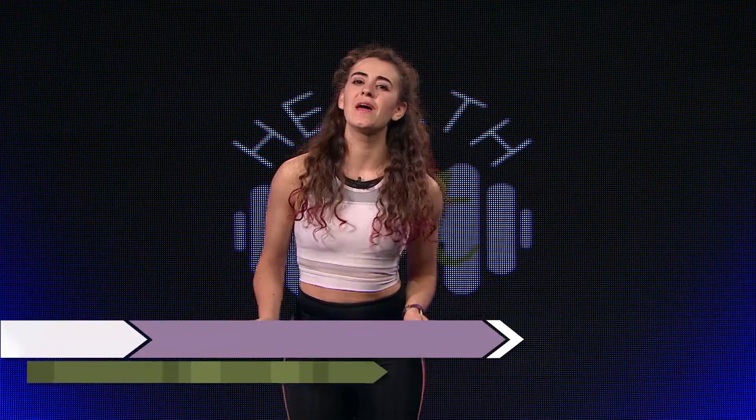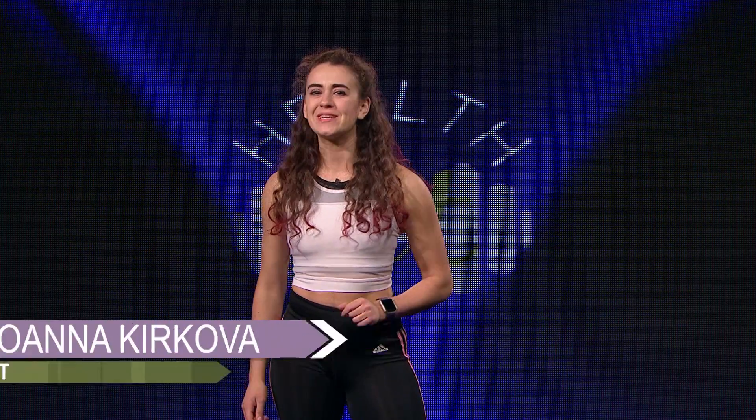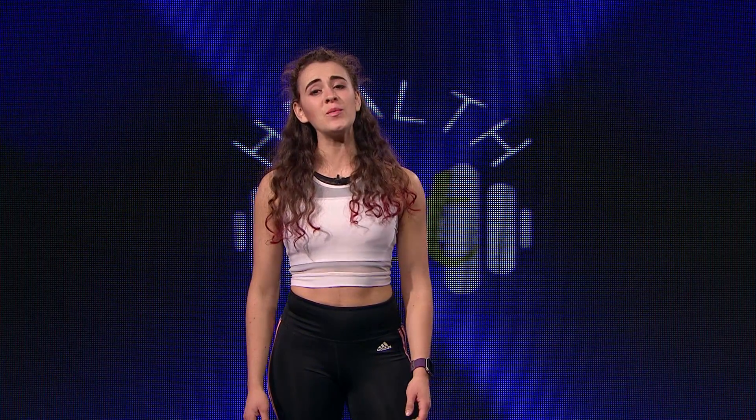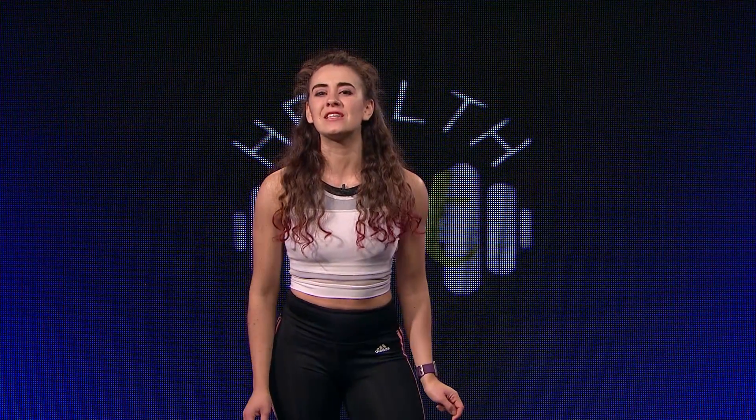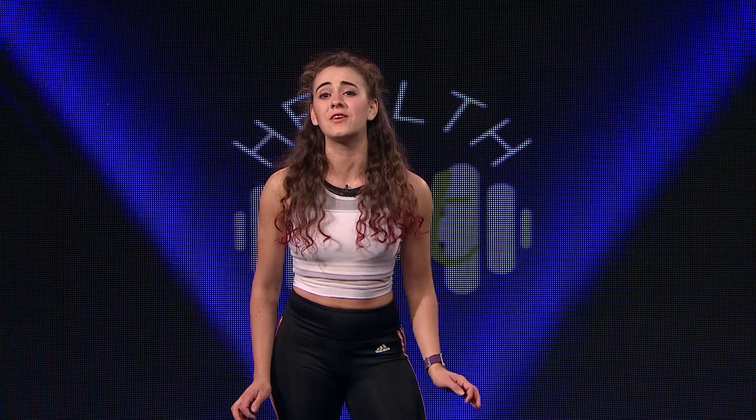Hello, and welcome to HealthFit, the healthy lifestyle show. Remember our episode on squats from last season? I hope you do, because today we'll look at another important movement which takes part in our daily routine: deadlifts. Join us for our exercise segment where we'll practice proper deadlift form and take note of some deadlift variations.